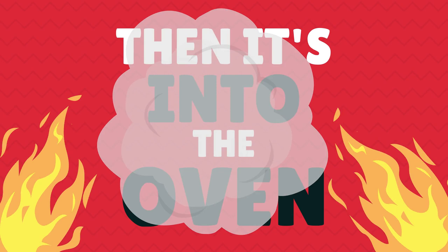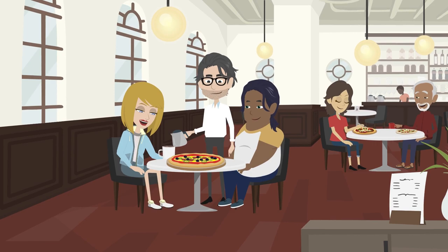Then it's into our special rotating oven until it bakes to a golden brown perfection. After all that patient waiting, the completed deep dish pizza is sliced, served, and enjoyed.